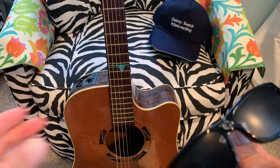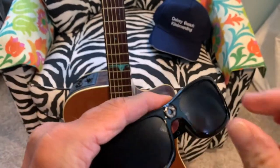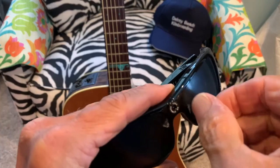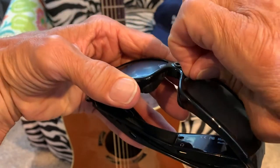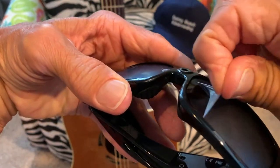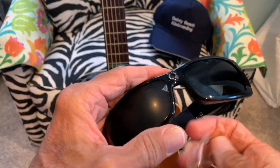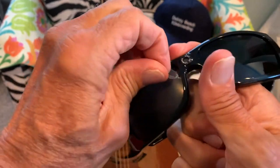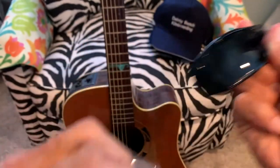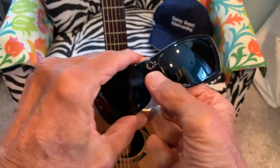The glasses are pretty cool. You'll notice they've got a film on them to protect the lens, so you've got to pull that off. There's the camera right there on the front.